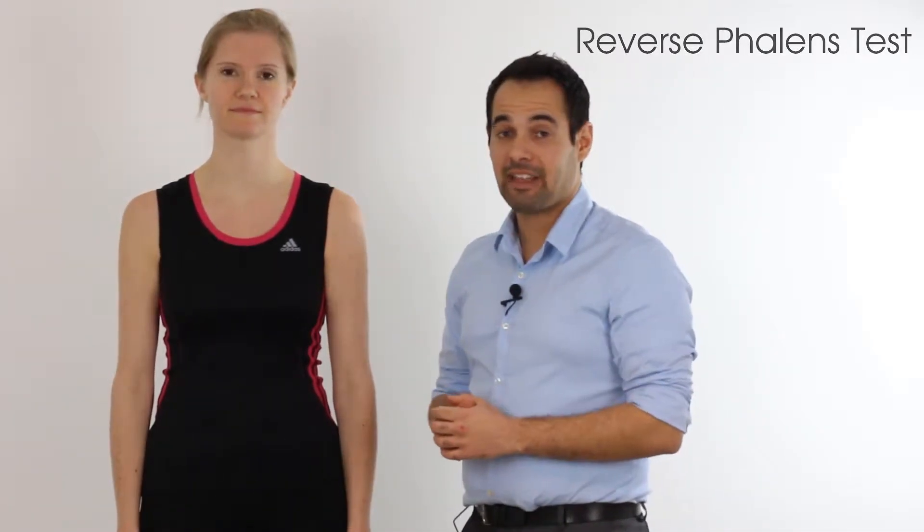Hey everyone, welcome back to Clinical Physio with me Khalid Maidan. In today's video we're going to be taking you through the reverse Phalen's test, and this test is designed to see whether or not our patient presents with carpal tunnel syndrome.